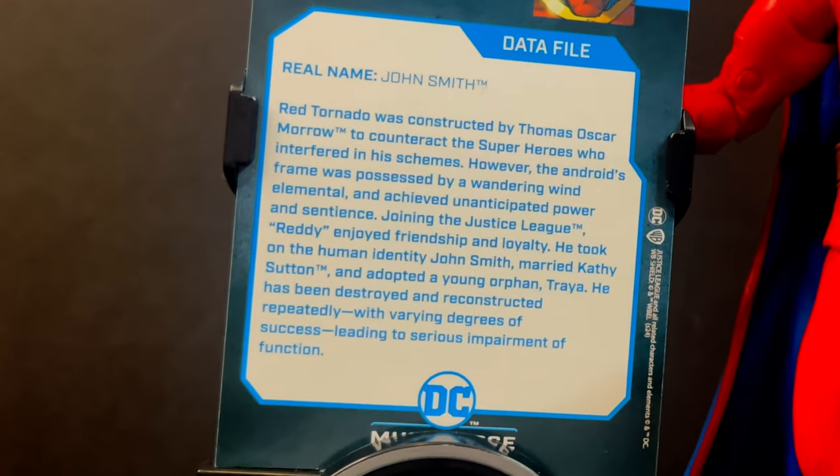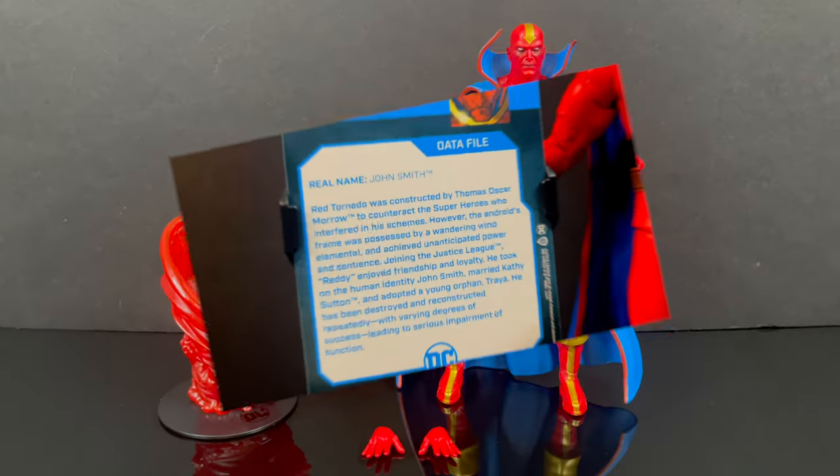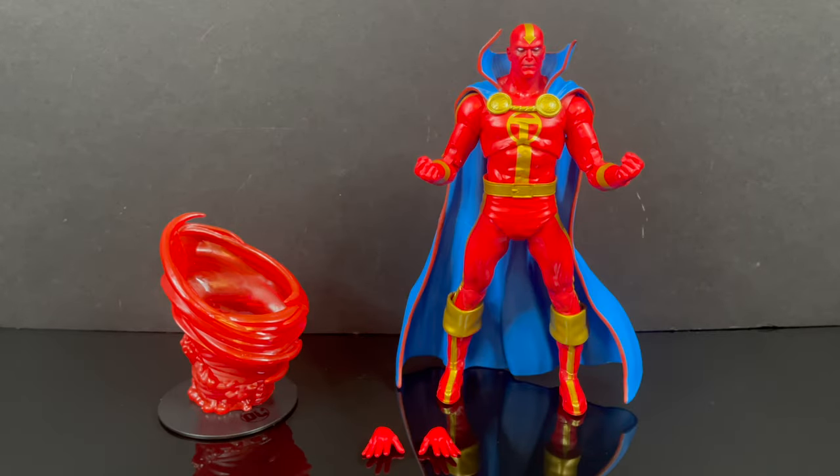For all you new DC Comics fans out there who have no idea who Red Tornado is, utilizing our patented card stand we can read up on old John Smith.